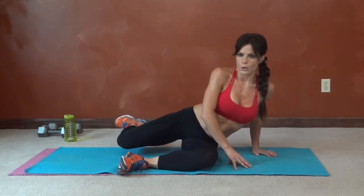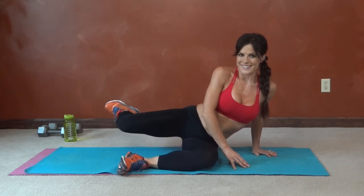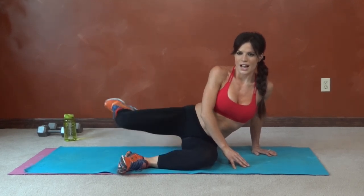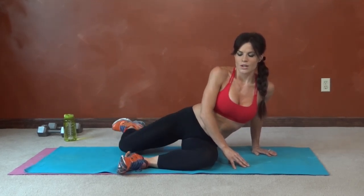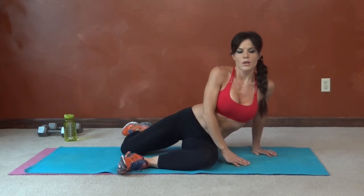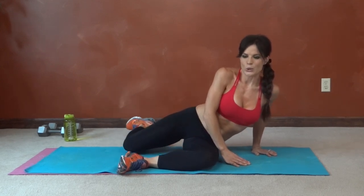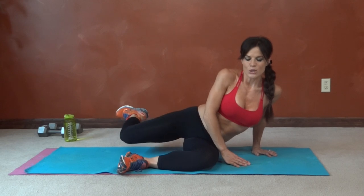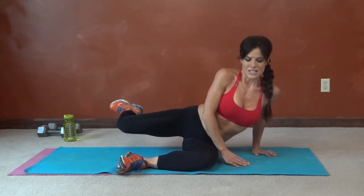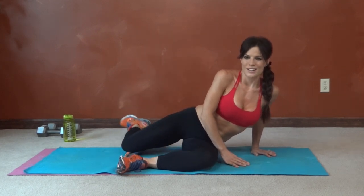Continuing pretzel on the right side — eight, nine, ten, eleven, twelve, squeeze, thirteen, fourteen, fifteen, sixteen, seventeen, eighteen, nineteen, twenty.